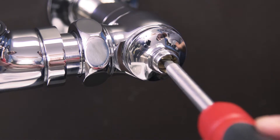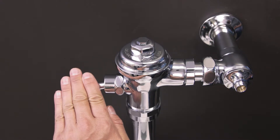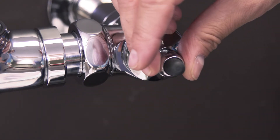Turn on the water by opening the control stop. Now test the flushometer, and adjust the control stop until you get a normal flush with a quiet operation. Then finally replace the cap.